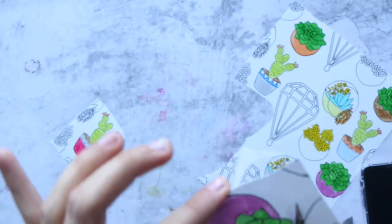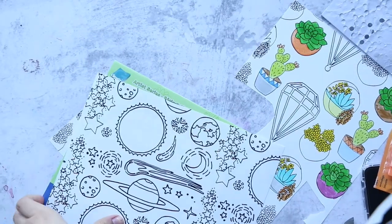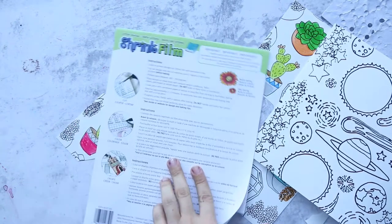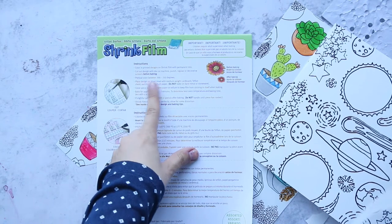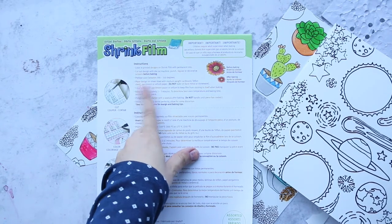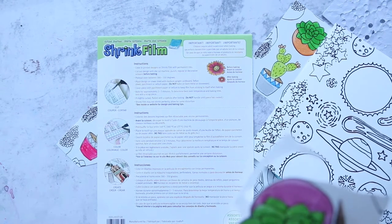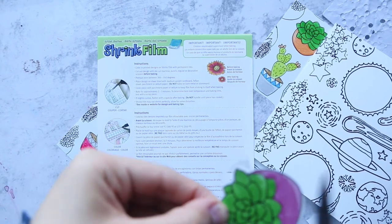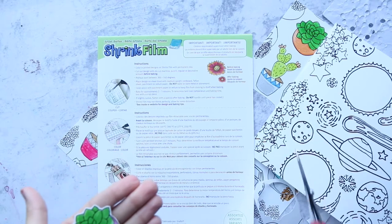After cutting, I'll put them in the oven — or you can use a heat tool. There are instructions here: bake or heat in the oven between 300 to 350 degrees, usually about 350 degrees for two minutes. I'll cut all my images and come back.